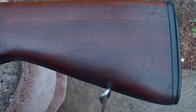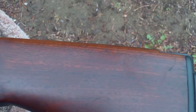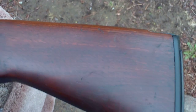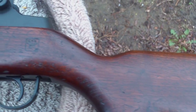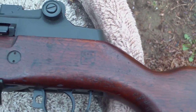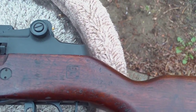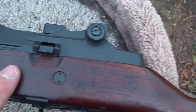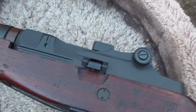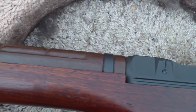Got the M14 stock in today. It had the composite stock on it. Took it out and put it in this USGI stock. And it fit just like a glove. You can see it's got a few nicks and dings on it here, but that's kind of what I wanted — something that looked like it's been well used.